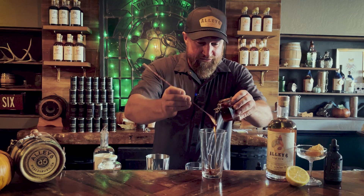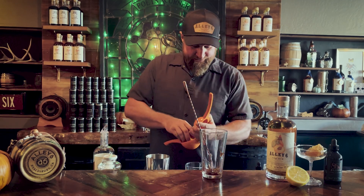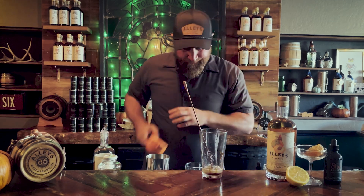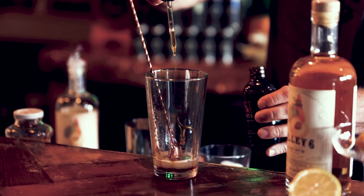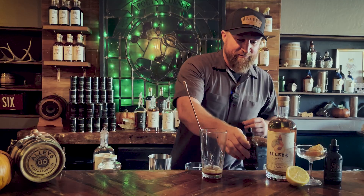I'm gonna dry shake this all together. A little fresh squeezed lemon juice, about a half ounce. A handful of drops of our candy cap bitters, which is pretty amazing. This stuff is made with a locally foraged mushroom called a candy cap mushroom. The mushroom dries, it smells heavily like maple syrup.